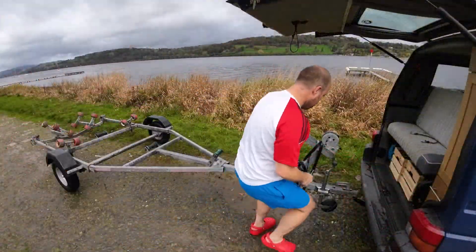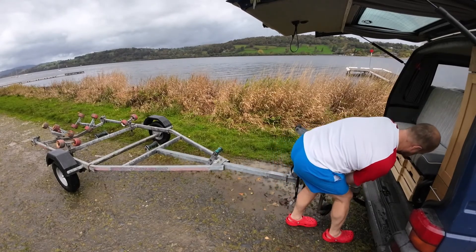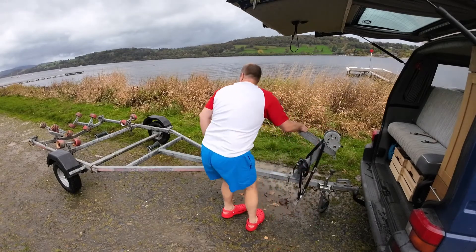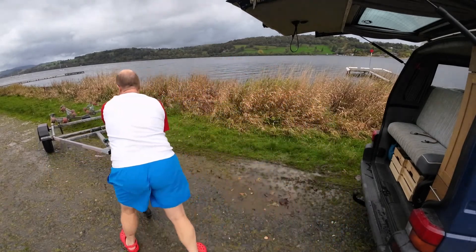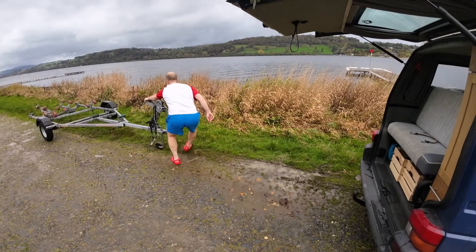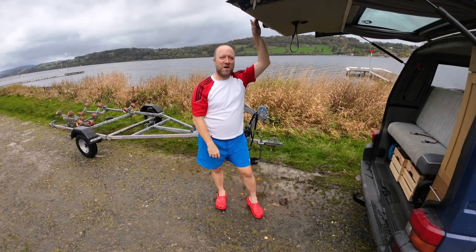We're just going to manhandle this over here ready for retrieval when we get the boat back here. It's muddy here! All I've got to do now is go fetch the boat.